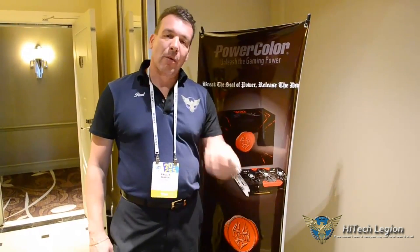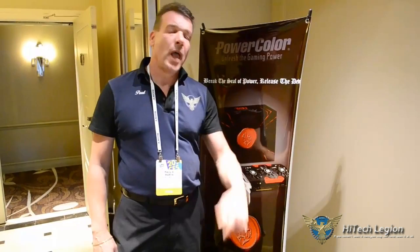Hello everyone, Paul from Hitech Legion. CES 2014 is in progress. We are here with PowerColor. We're going to go inside and let Don show us some of the new products that they might have available. I was told that they might have a 290X LCS, so let's see if it's true.